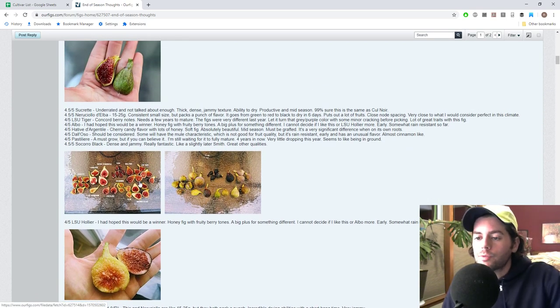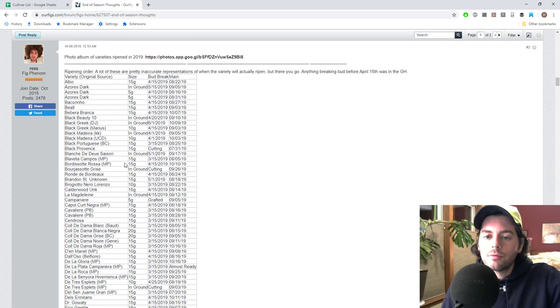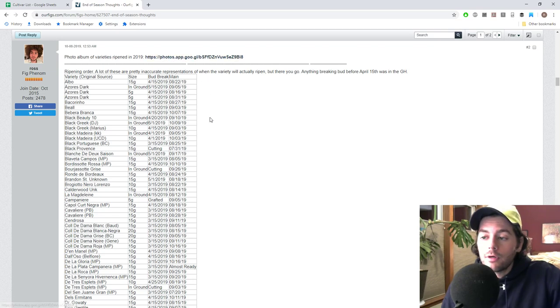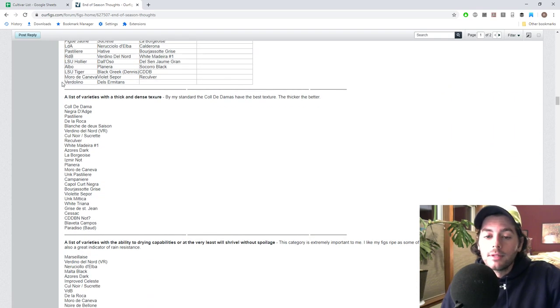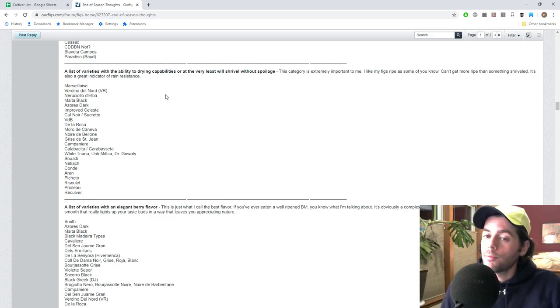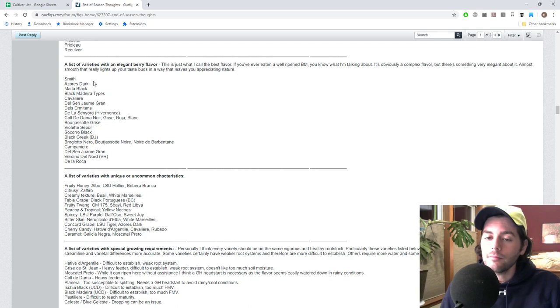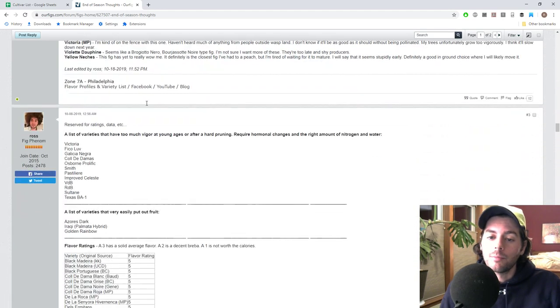I've particularly been very impressed with a couple of these varieties that we're going to go over in a later point of this episode. We have a list of my favorite figs, a list of varieties with a thick and dense texture — which I've learned is definitely my favorite category of fig. I've also found that figs that do well here have the ability to dry on or off the tree, and not all of them do. We also found a list of varieties with an elegant berry flavor, some with uncommon characteristics, special growing requirements, and we even put together a huge cull list.